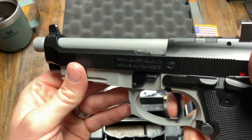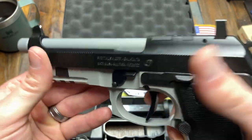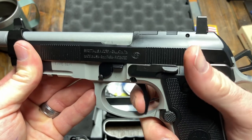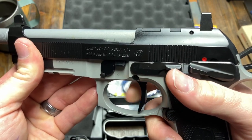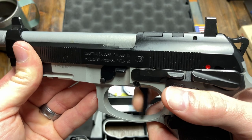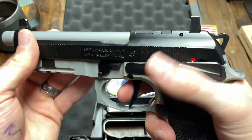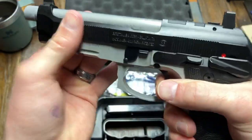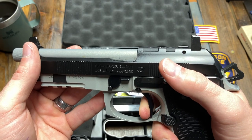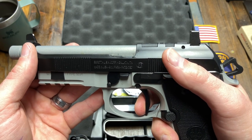I'm intrigued to get out and shoot it. It's just kind of a weird sound. And it also seems like there's a lot of travel there for a single action — you see how much travel there is? Fair amount. There's the wall. And then let's look at the reset — kind of spongy. I don't know if you heard that. Not very tactile. I'll chalk it up to the fact that it probably needs some rounds downrange.